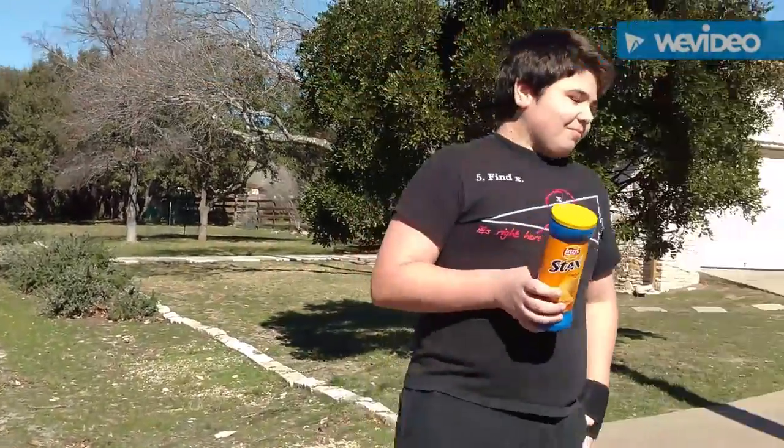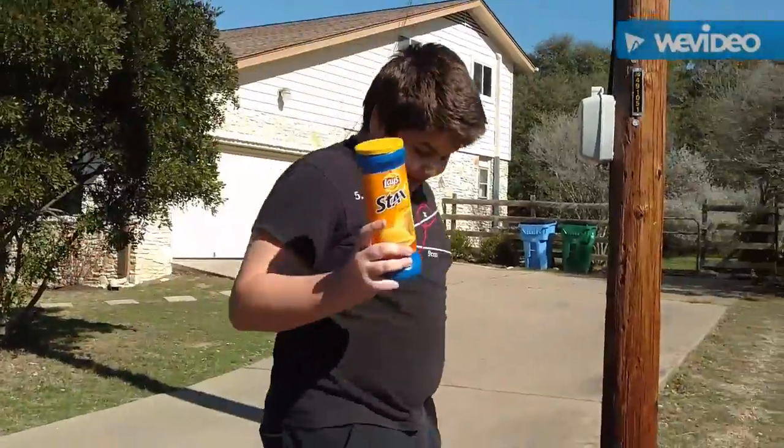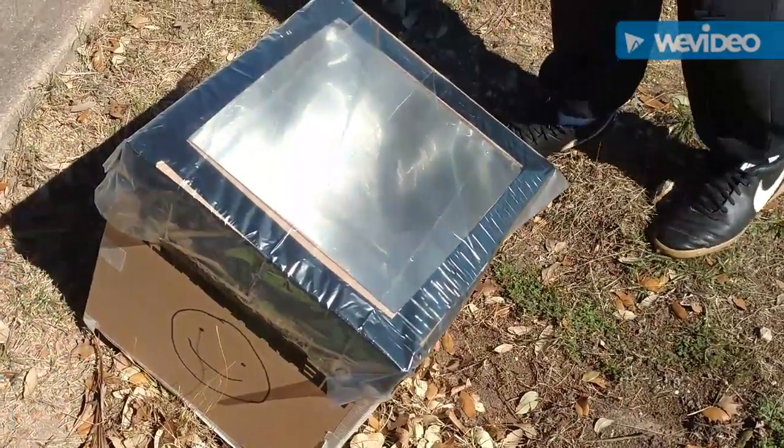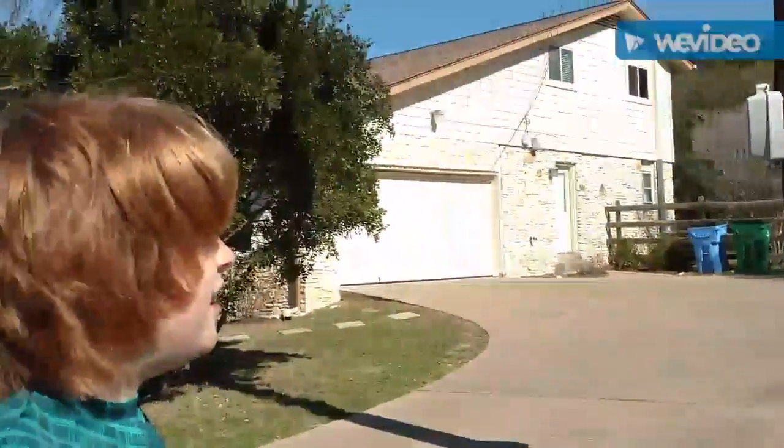And now we just got to sit here and wait for our egg to fry. We can leave and come back later. Once this egg is fried, hopefully, Blake will eat it.